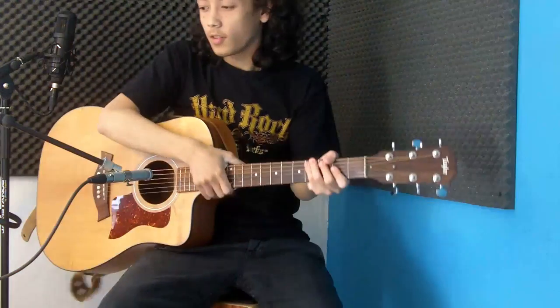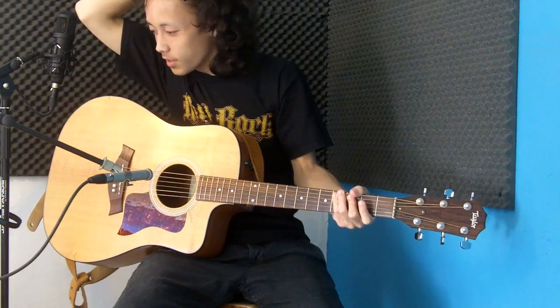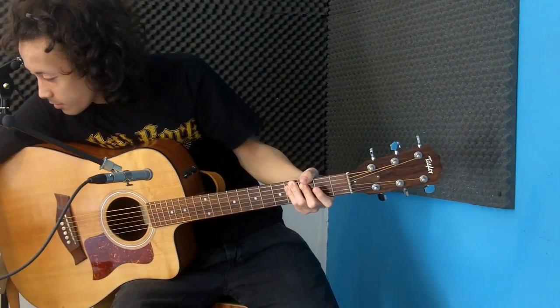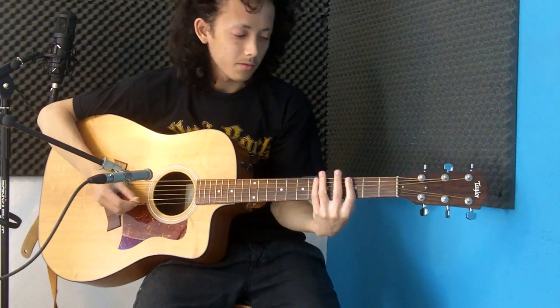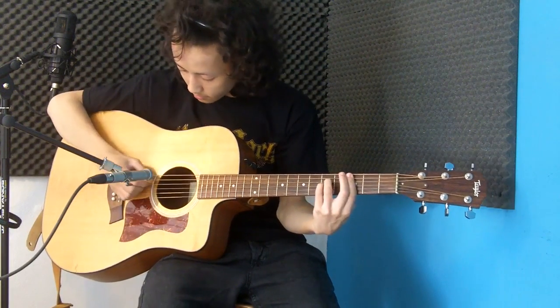So that's the Sticky Grip. Now I'm going to compare the Sticky Grip picks with some picks that I already own. So let's start out with the thinner Sticky Grip one, and I'll play the same riff, same thing over and over again, so you can hear what the pick sounds like compared to the rest.